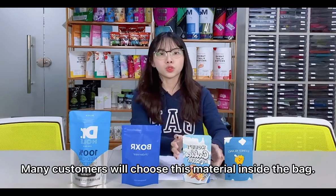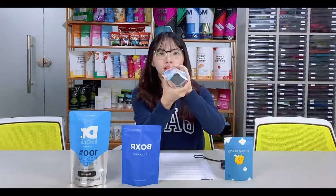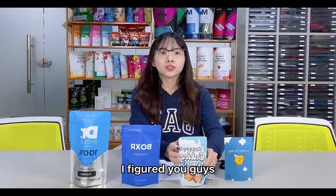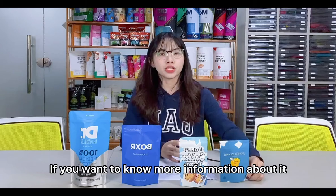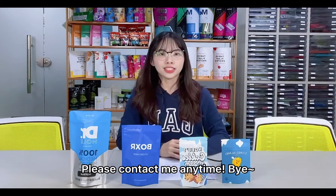Many customers will choose this material inside the bag. I figure you guys are familiar with the aluminum foil bag now. If you want to know more information about it, please contact me anytime. Bye!